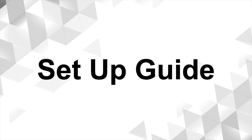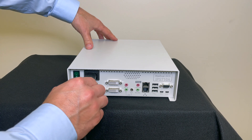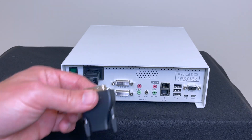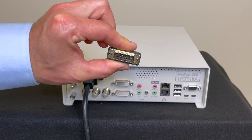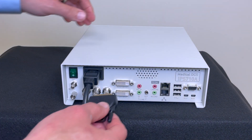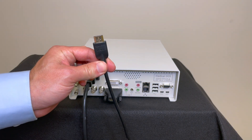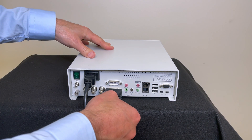I will describe the connections from left to right. First, add the power cable to the recorder and plug it into the power outlet. Next, you will see there are two DVI inputs — one is for the optional external monitor and the other is for the incoming recordable video source. If you are running HDMI cables, simply add an HDMI to DVI adapter.